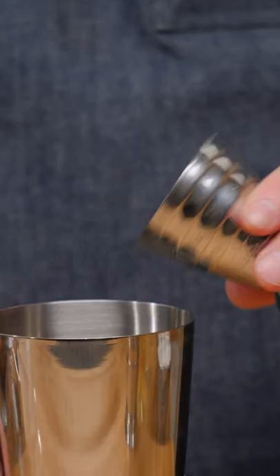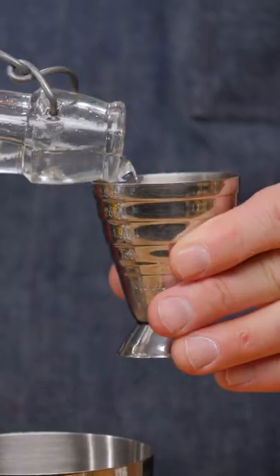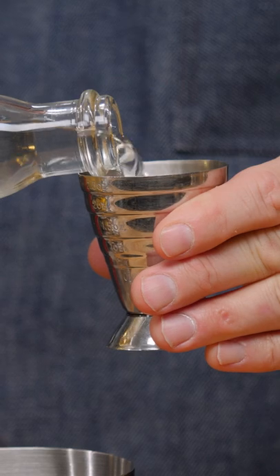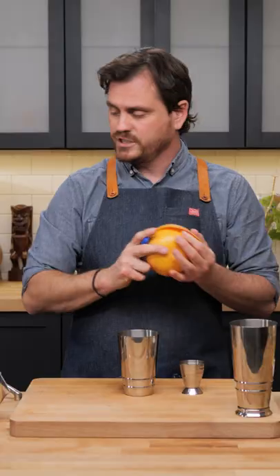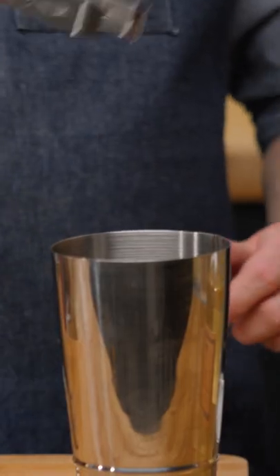A Regal Daiquiri — it was created by a bartender in 2010, Theo Lieberman, who was the head bartender of Milk and Honey. One ounce of lime juice, three quarters of an ounce of simple syrup, and two ounces of your preferred rum. For the regal part, we're going to be taking a swath of grapefruit peel, but you can really do this with any citrus peel you want — orange, lemon, or lime.